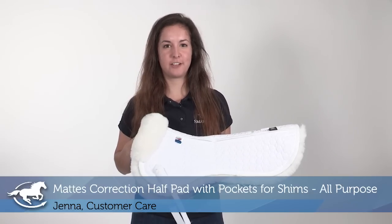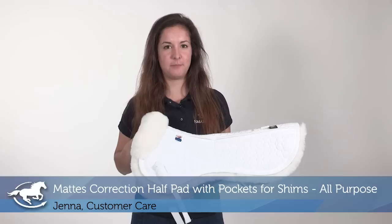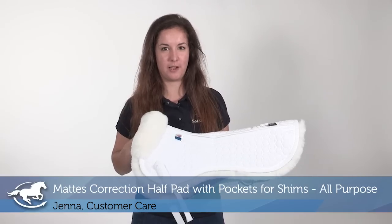Hi, I'm Jenna. I work in customer care and today I'm reviewing the AP Mattes correction half pad with pockets for shims.